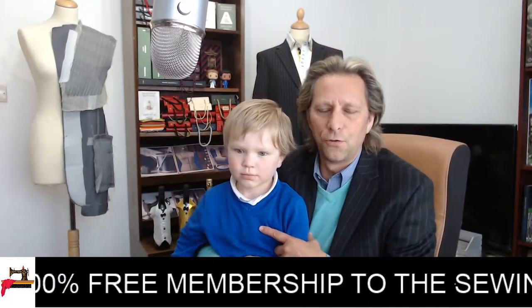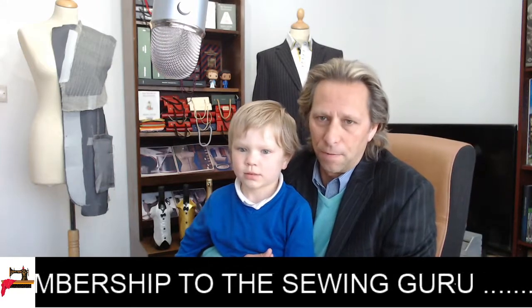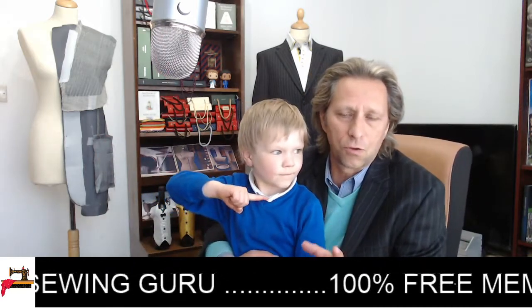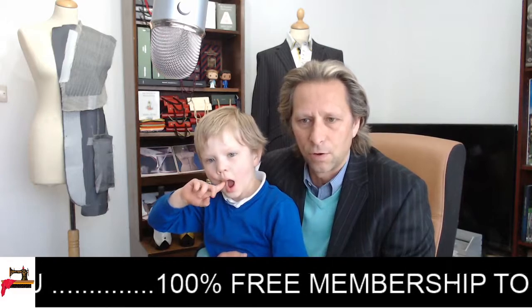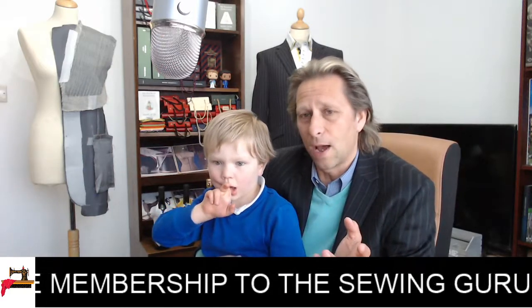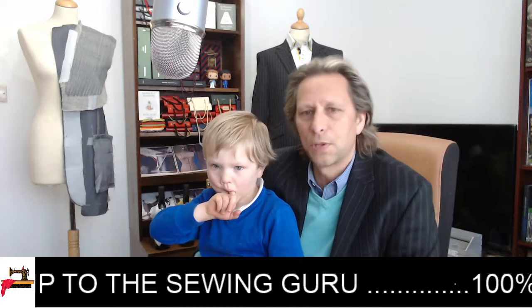100% free membership to the sewing guru. There are going to be links in this video as well, so if you're not sure how to do it, just click the links and it will take you straight to the register page to get a free membership. Just register, have a look around — it doesn't cost any money, it is 100% free.